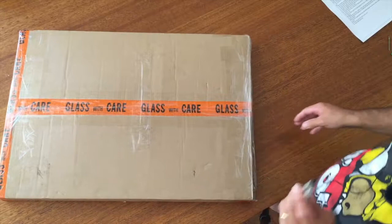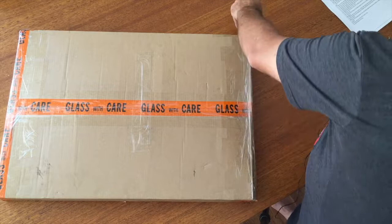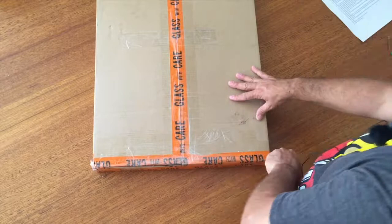So firstly, we've got a nice solid cardboard box. Flip it over so you can see the line down the middle — that's where I'd like you to start. I use a sharp little box cutter knife, and you'll notice there's a seam of tape on either end, so you just want to carefully undo that.